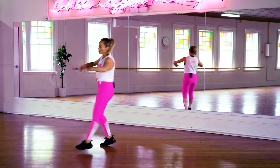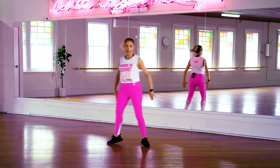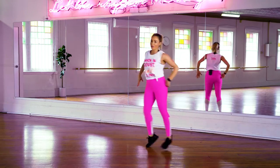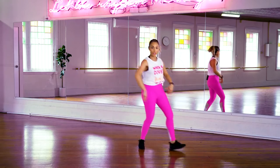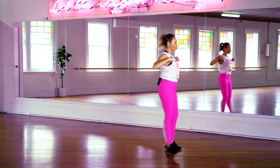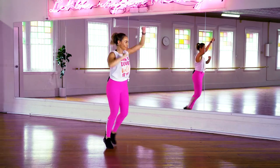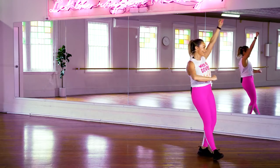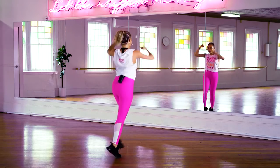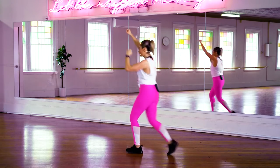Cha-cha — everybody pump that chest. Engage that upper body, because in your workouts ahead with me, when you click on another video, we're going to engage a lot of that upper body, so we need to warm it up. Walk it forward. Now punches in the air — getting that cardio heart rate up by taking our arms overhead above that heart line.